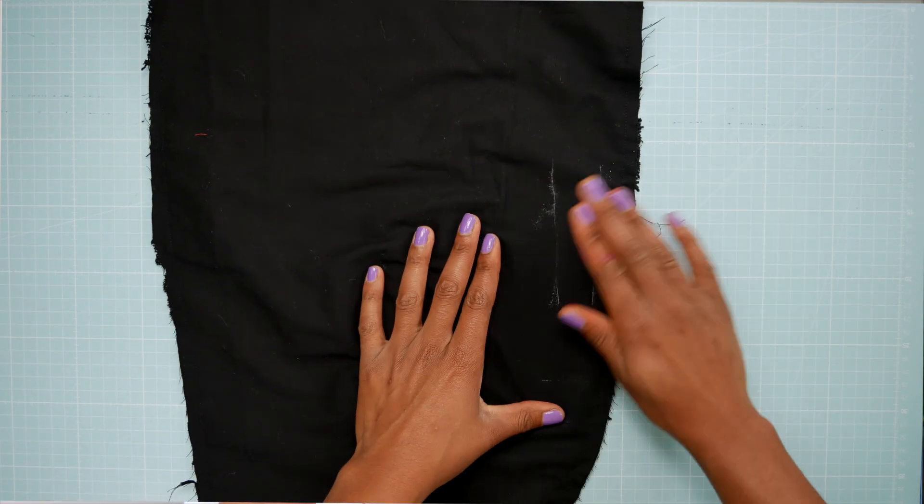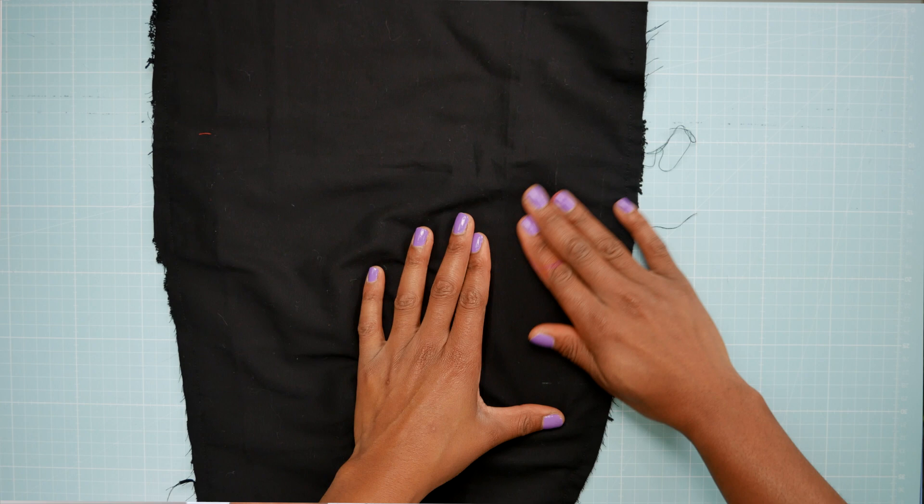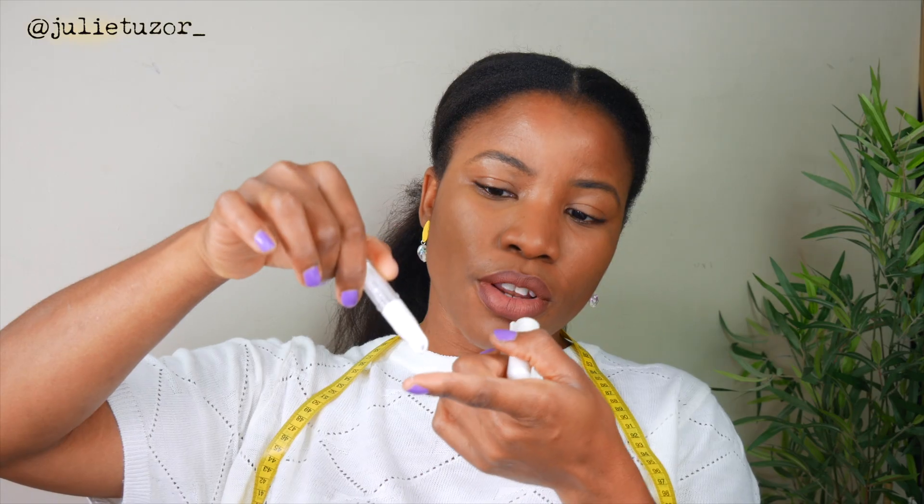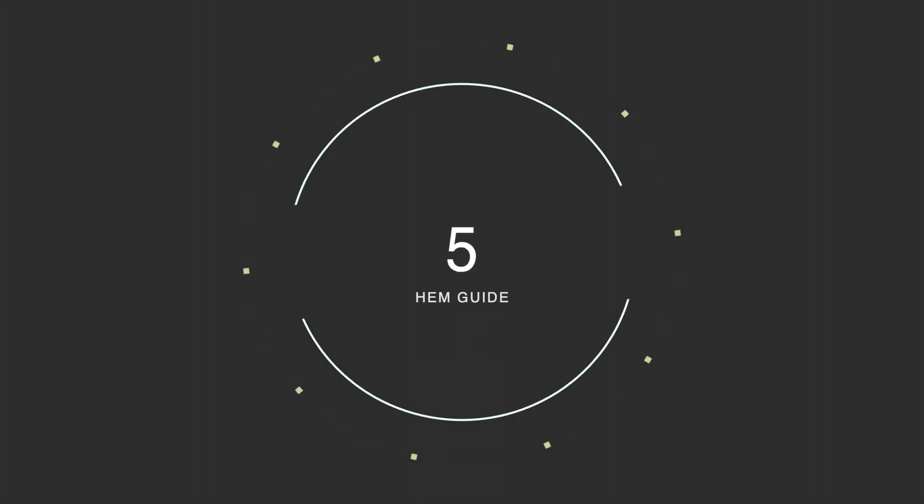As it rolls along your fabric it leaves a fine white powder line — you can hardly see it on my finger. It's such a good tool. But if you like your traditional chalk, go for it. Number five on my list just has to be this one here — it's a hemming gauge.